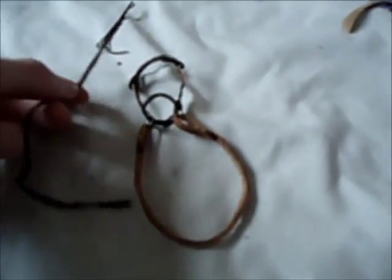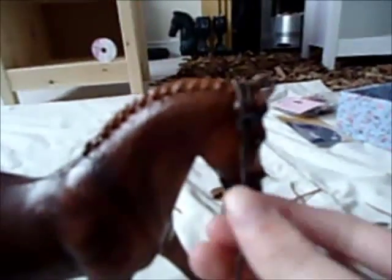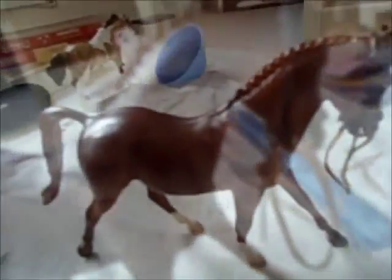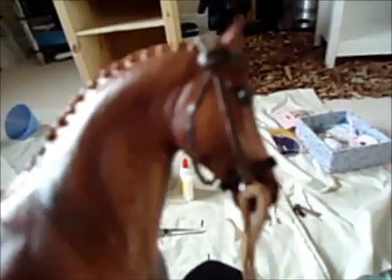After all of that's dried you should have something looking like this with the headband, brow band, nose band, and the reins. The reins are a little short but you can make them whatever length you want. After this, the only thing to put on is the throat lash - thread it through the loop of the brow band and back round the other side. Once your bridle's on it should look like this. Get the two pieces either side, make sure they're not too tight otherwise you won't be able to get them around your horse, then cut them and glue them together. Once your bridle's done it should look pretty much like this.